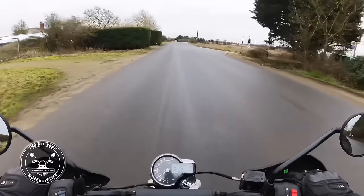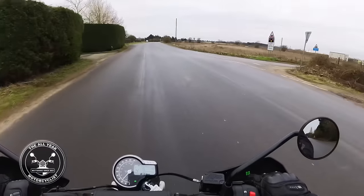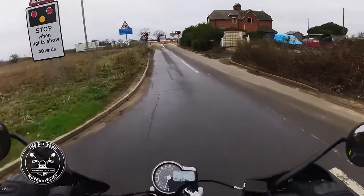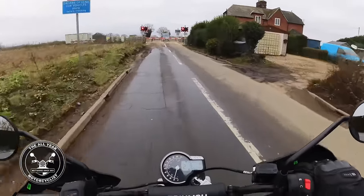Washboard road - no problem at all. Indicator dead easy to find.